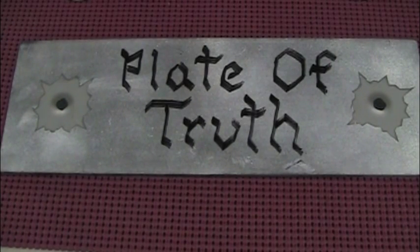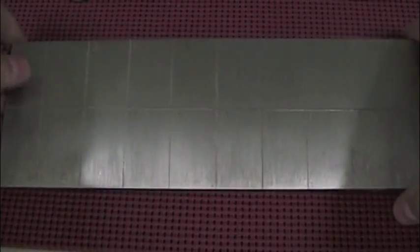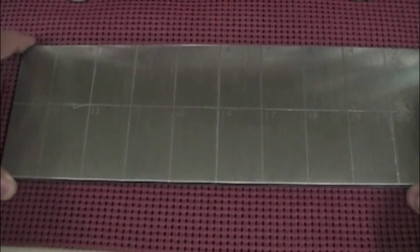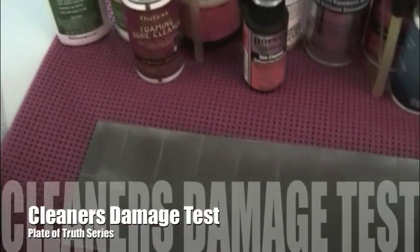Fred here from the Gun Geek channel, back with the plate of truth, all cleaned up from our oil test. You may ask yourself, what am I going to put on there now? Well, cleaners.